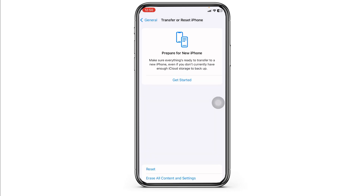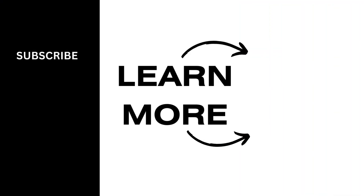If the issue persists after trying all these steps, it's possible that there is a hardware problem with your iPhone X's front camera. In this case, contact Apple Support or visit an Apple Store for further assistance. That's a wrap for this video — this way you can easily fix iPhone X front camera not working. If you find this video helpful, don't forget to like, share, and subscribe to our channel. Thanks for watching.